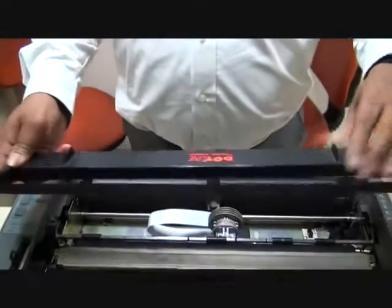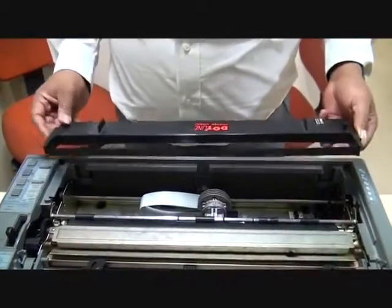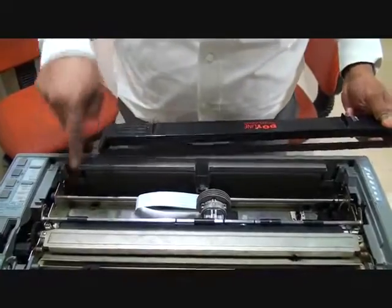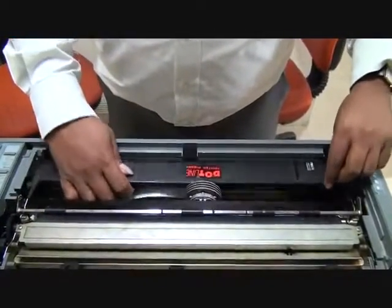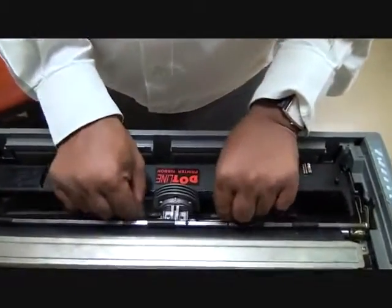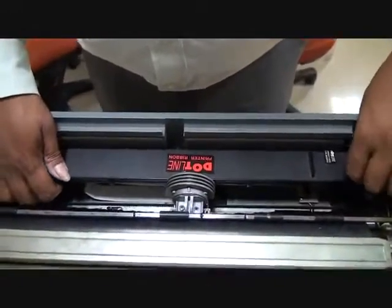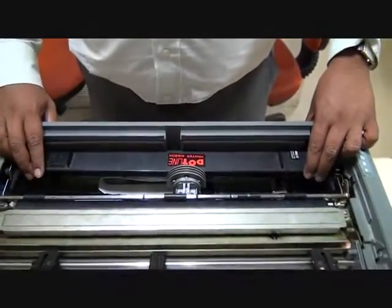This is the 132-column ribbon. The ribbon sits on one, two, three, four snaps in these notches, and this is how the ribbon is installed and sits in the printer.